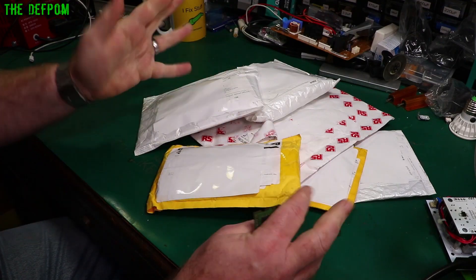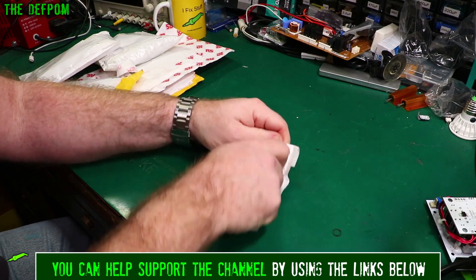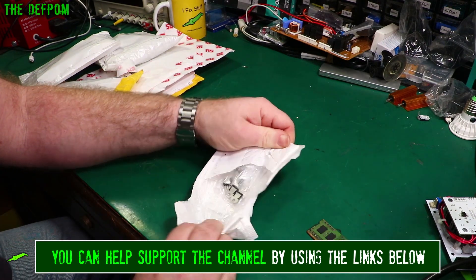It's mailbag time. Let's see what we've got in these packages. Just one of these almost indestructible packages. Let's see how I get into it. It's easy this time.